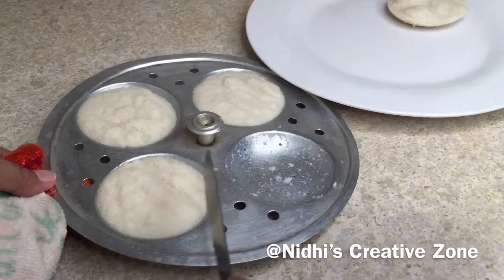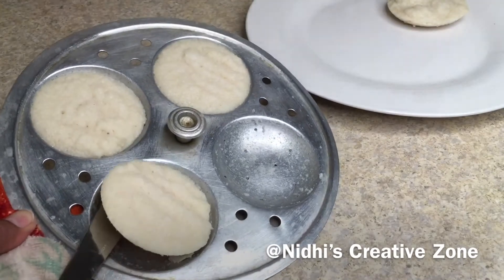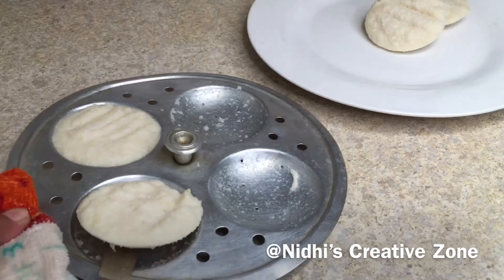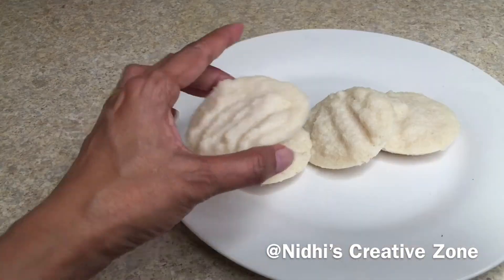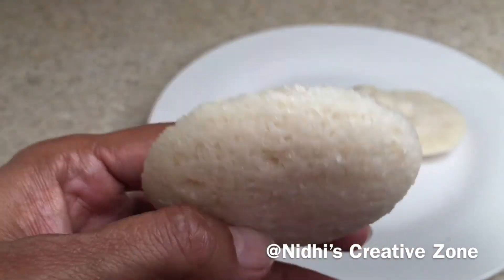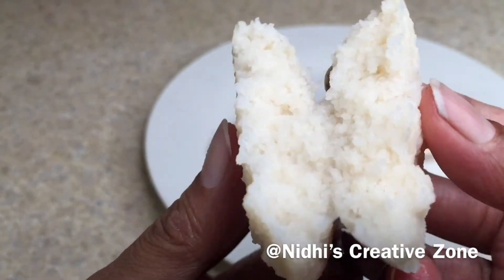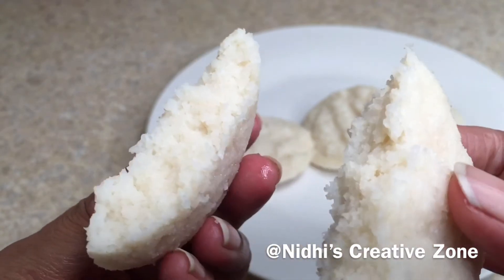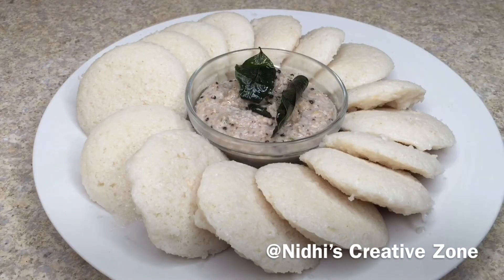The tray is still hot — with the help of a knife or spoon remove the idlis. As you can see they come out perfectly, which means the idlis are properly steamed. Similarly remove all the idlis from the tray. They are super soft and spongy as you can see by the texture. I will break one idli to show you how it looks from inside — perfectly soft and spongy. You can make this easily at home.